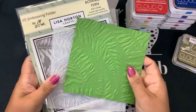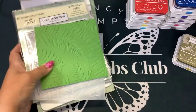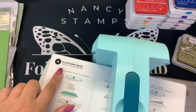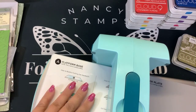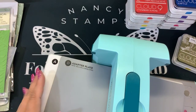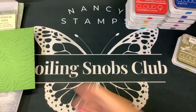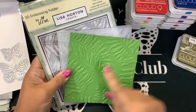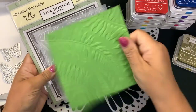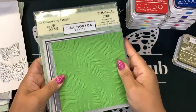What I use to emboss this, if you're using your Platinum, it's the same as the other 3D embossing folder — platform A and your embossing folder and platform D. Same thing we use for the Spellbinders 3D embossing folders. I cut this paper to five and a half by five and a half and it fits perfectly. There is a border around here, so five and a half by five and a half is the perfect size for embossing this.